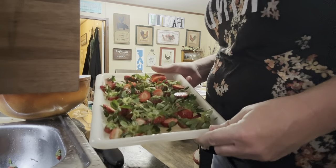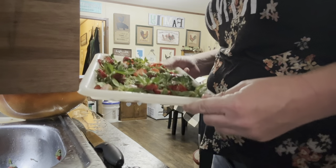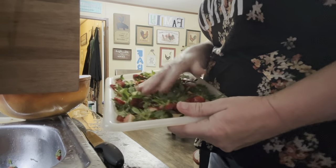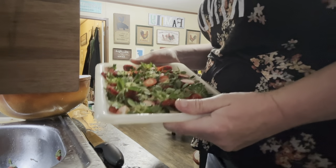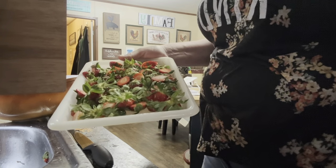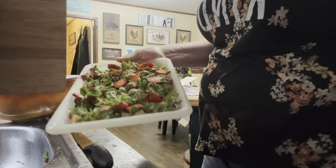I believe I saw this on a reel — instead of throwing your strawberry tops away, dehydrate them and powder them into a strawberry powder. So we're going to try that. I'm going to do two or three trays in my dehydrator and get those loaded up. From what I read, you just dehydrate them and once they're really good and dry, you take a food processor and blend them up and then you have a strawberry powder. Worst thing that could happen is I toss them to the chickens, so I've not lost anything.